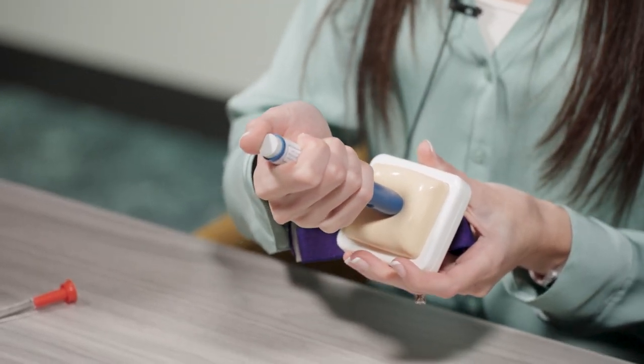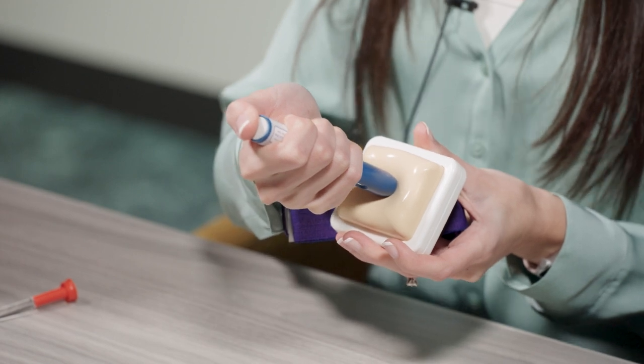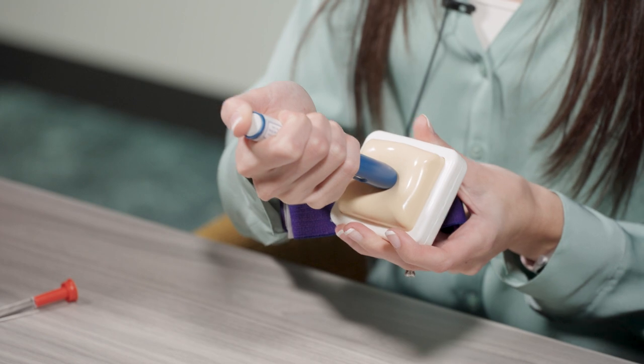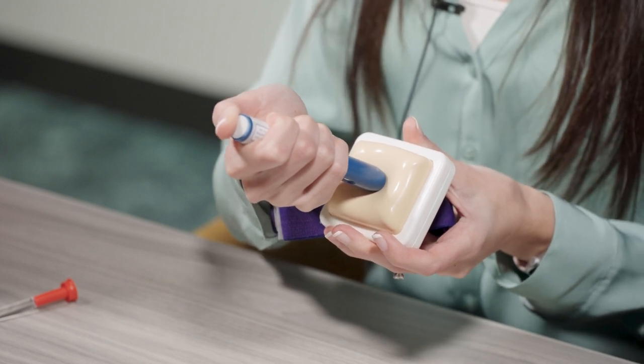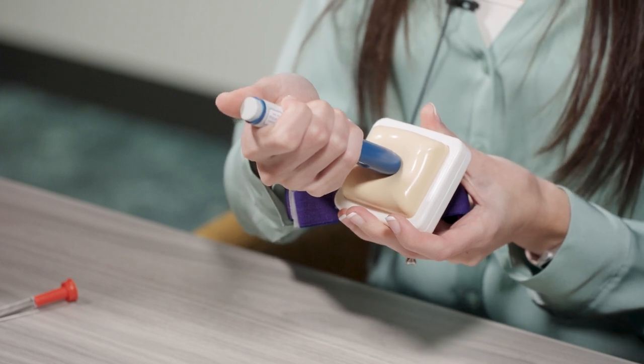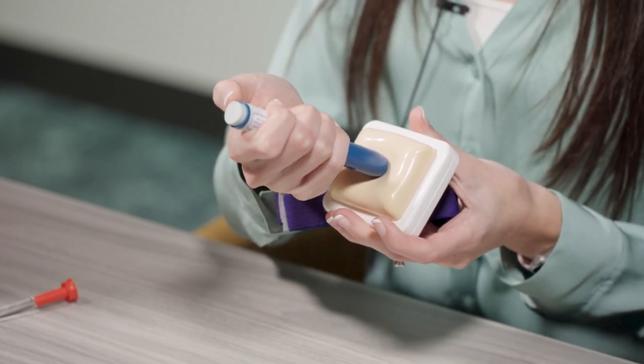Next, press the gray start button. You'll hear a click. Keep pushing the pen down on the skin, then lift your thumb off of the gray button. The injection could take about 15 seconds. The injection is complete once the window is fully yellow. You may also hear a second click.